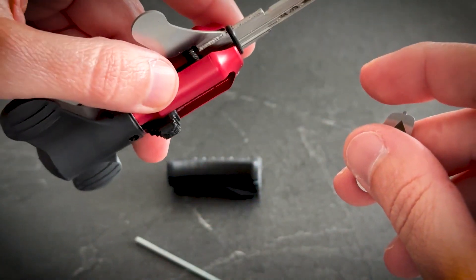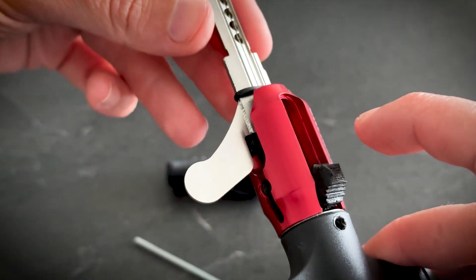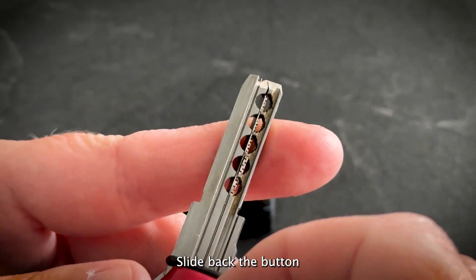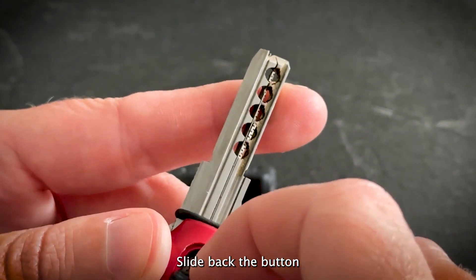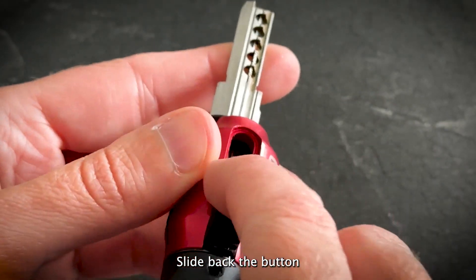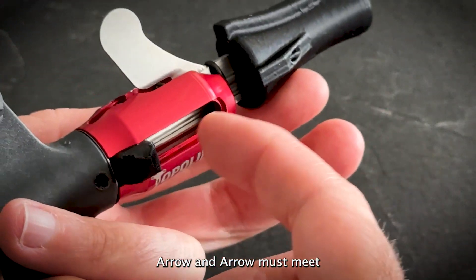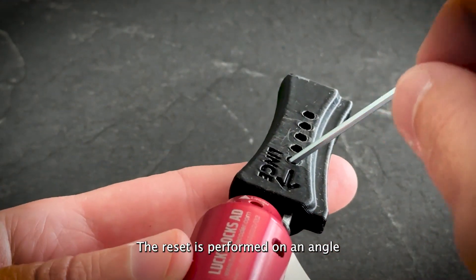This small tool, a mouse, is used to reset the additional pins which the Lince model has. Now to fully reset, always slide the button back. You see there is a slider here going through the pins, and if it's not pulled back, you risk — actually you will damage the tool, mainly the slider. So slide back; you see both arrows should correspond to each other.